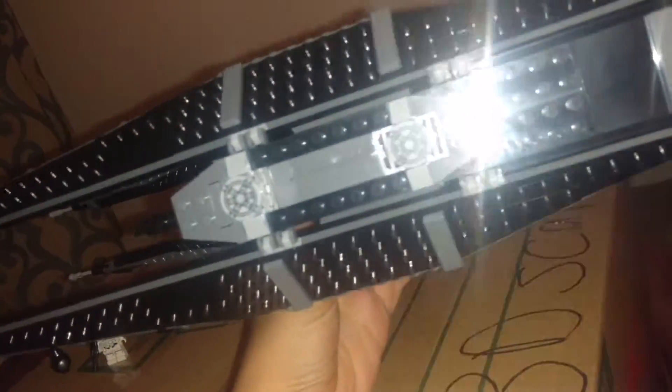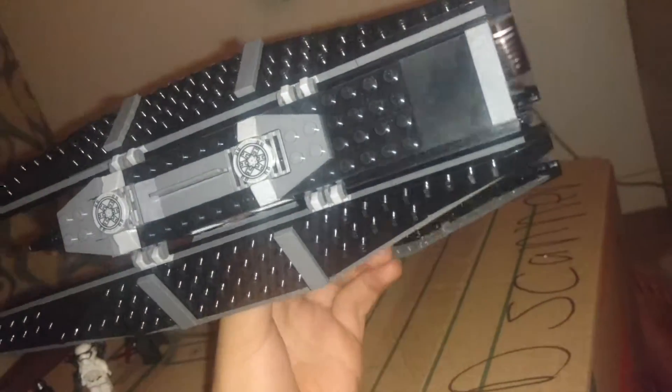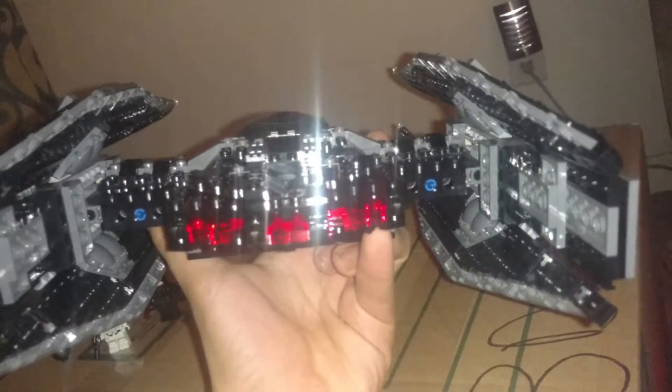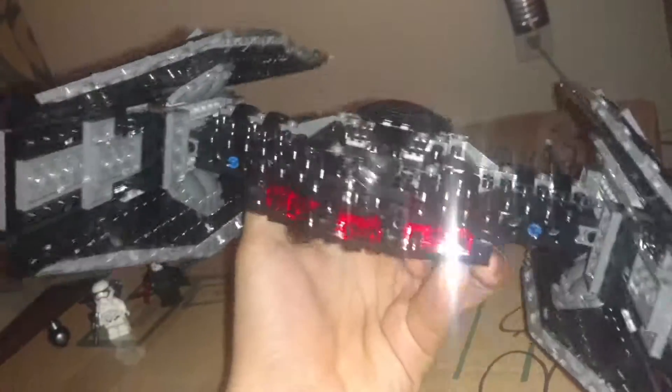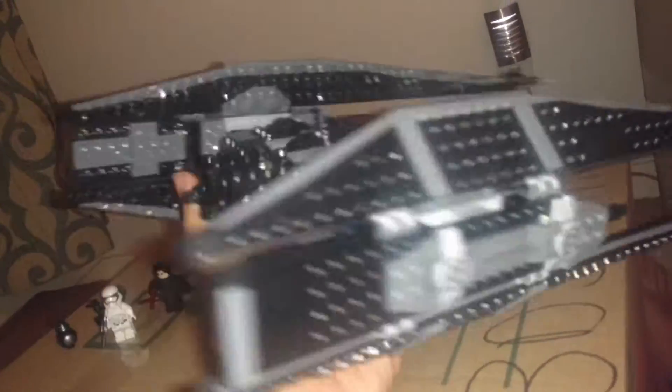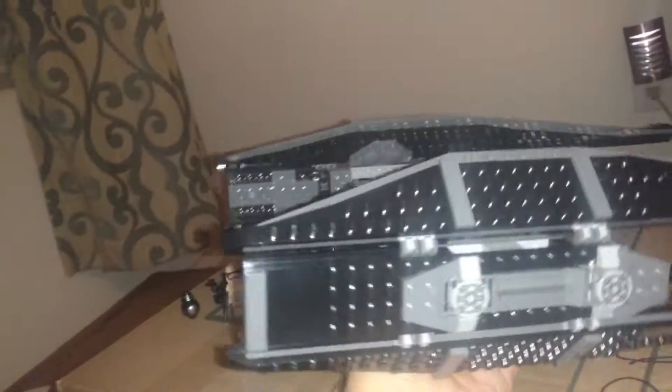I really like what they did here with the glass. The cockpit's kind of small, though. It's got the First Order logo — camera flashlight is kind of getting in the way. I really like the engine design, although I dare say the Millennium Falcon did it better. That's pretty much the outside.